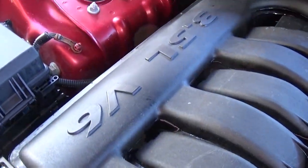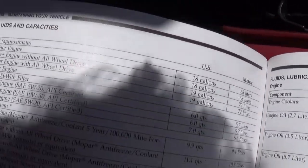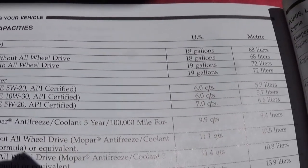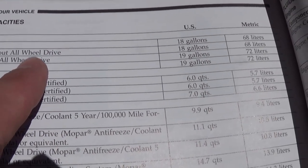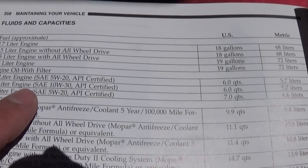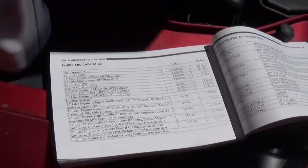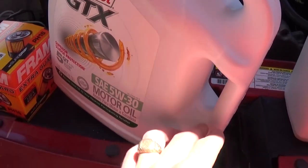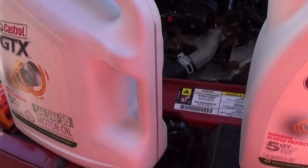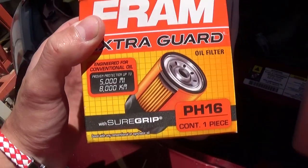It's a 3.5 V6 engine as you can see right here. If you open the manual to page 358, you can see the capacities. For the 3.5 engine without all-wheel drive, it takes 6 quarts or 5.7 liters. We're using 5W30 Castrol. This is a 5-quart jug so you need to buy one extra quart. The oil filter we're using is a PH16.